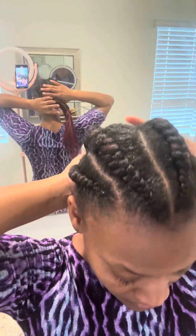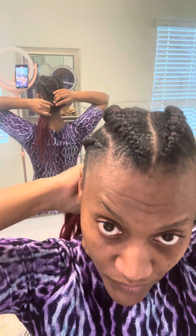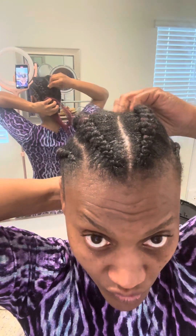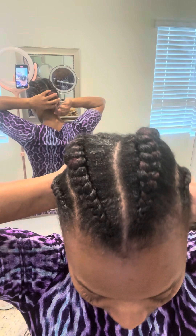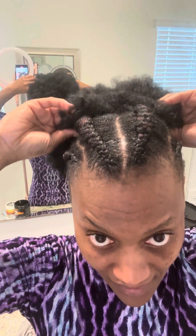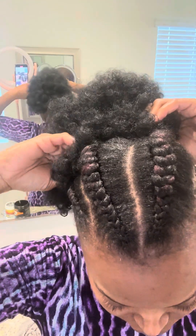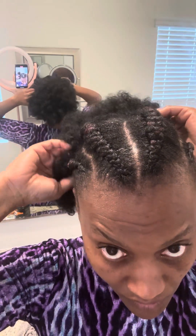Okay y'all, what I really want to do is I want to hide this hair behind there, but the back of my hair is super short. So I have something I want to use to hide this right here. This is a wig, y'all — this is a wig, and what I did, I sewed the wig together and made a ponytail.